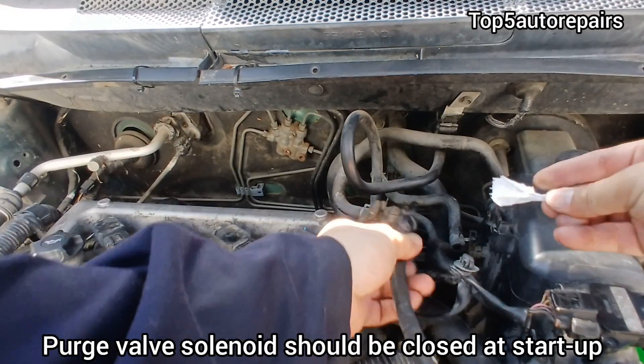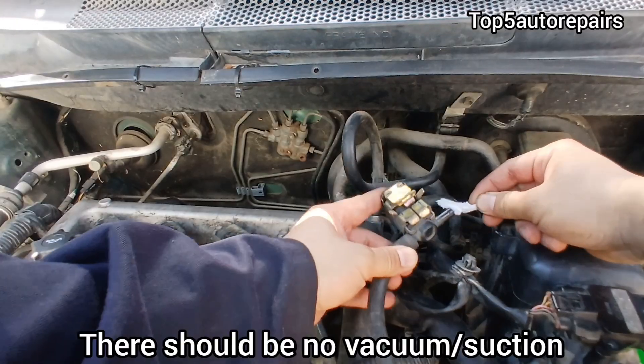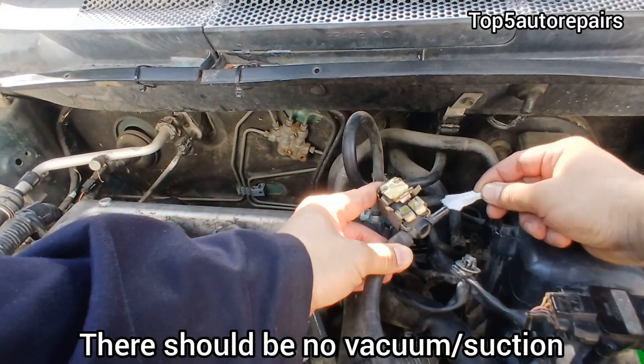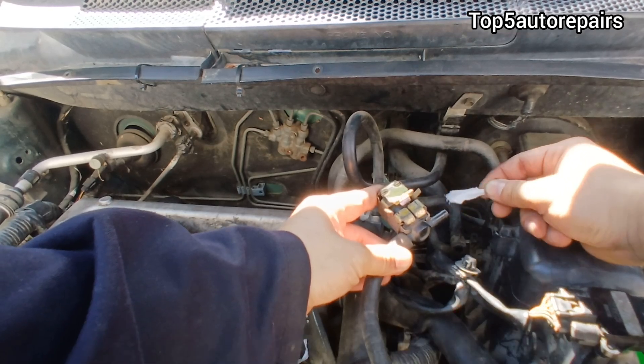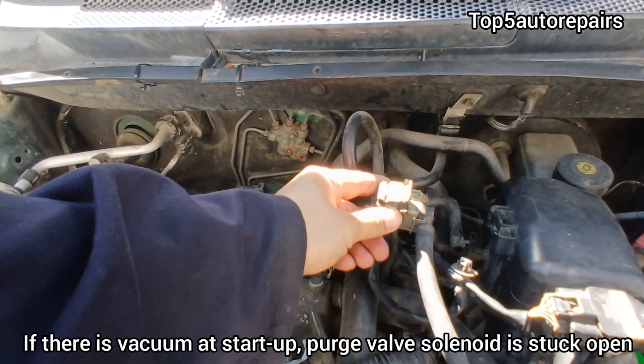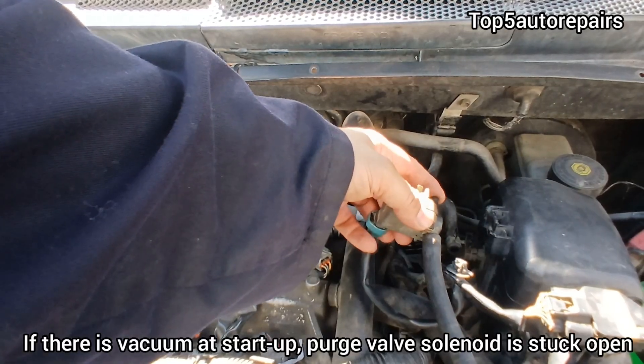First, start your vehicle. The purge valve solenoid should be stuck closed and you should feel no vacuum. As you can see, there is no vacuum. If you feel vacuum at startup, that means the purge valve solenoid is stuck open.